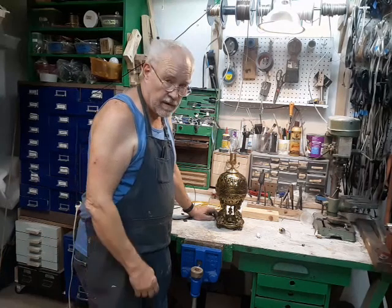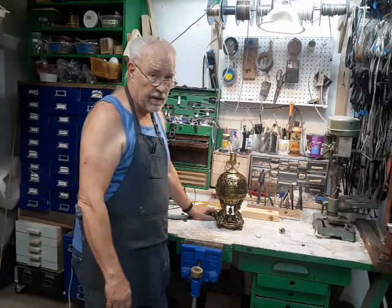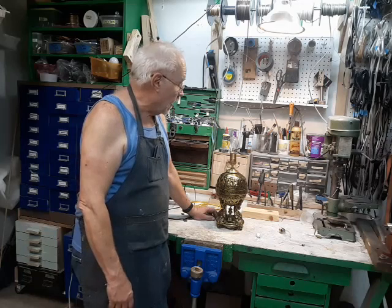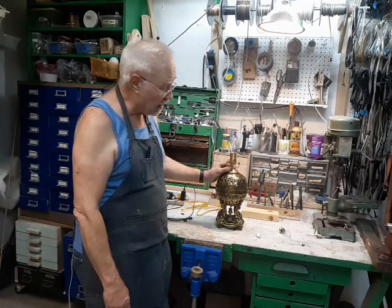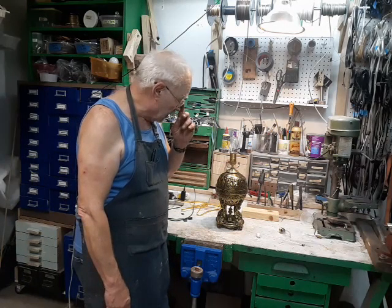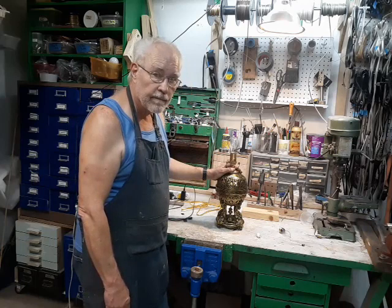This is Bronze Age for the Secret Underground Laboratory Recovery and Salvage, and thank you for sitting all the way through this video with me. I would appreciate it if you would like and subscribe. I try to put out a video about once a week on lamp repair, furniture repair, and other things going on in the lab. I certainly hope to see you again next week. Thank you for watching.